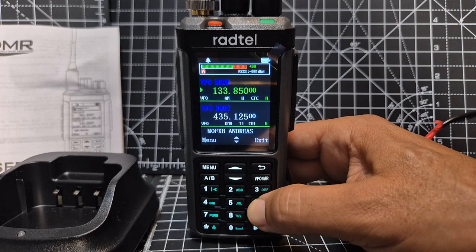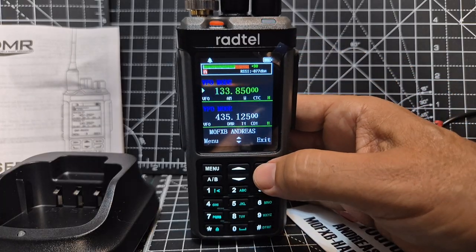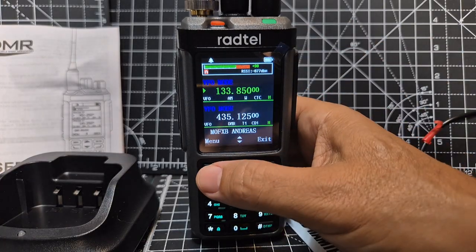And a band scope, which we'll turn on in a minute. Let me turn that on and see what it looks like when using airband. Let's turn it down a bit — we'll go to menu.